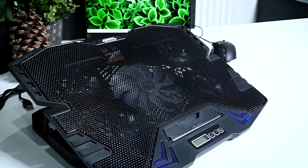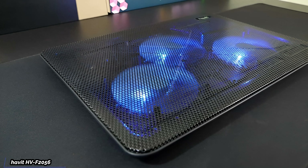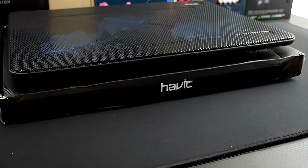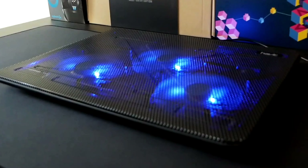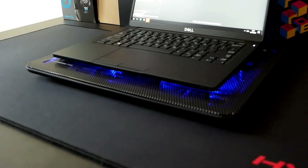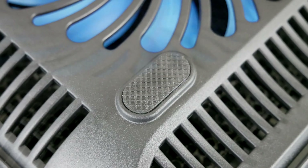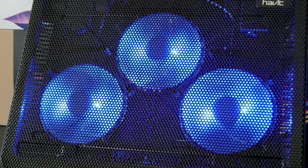Next up is the Havit HVF 2056, a cooling pad that claims to make your laptop's heat disappear. It features a slim, portable design perfect for on-the-go use — lightweight, easy to carry, and able to accommodate laptops up to 17 inches. It also incorporates two adjustable height settings, allowing you to customize your viewing and typing angle for comfort and productivity.